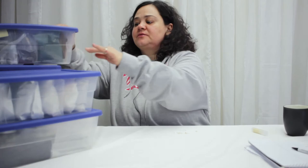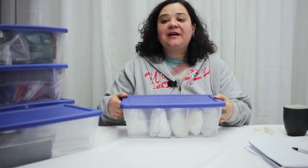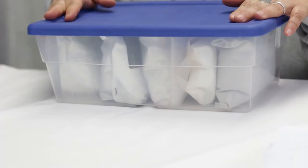One thing I won't be showing you — not because I don't want to but because it's a pain — is my oils. I'll tell you what oils I have but you don't need to see those big buckets. Same thing with butters. Okay, let's move on to what's in the next container.